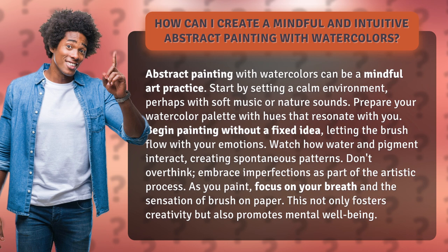As you paint, focus on your breath and the sensation of brush on paper. This not only fosters creativity but also promotes mental well-being.